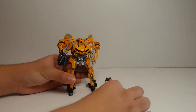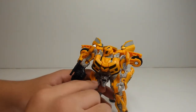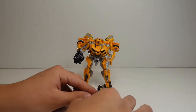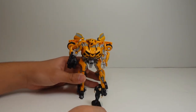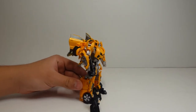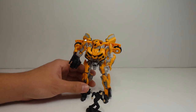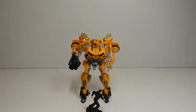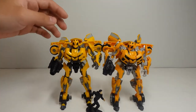I purchased Studio Series number 74, Deluxe Class Bumblebee with Sam at my local Target. He did not appear on the shelf — I asked one of the store attendants if he could look in the back because they keep some of the toys in the back, and he found him. This figure is actually really, really incredibly accurate to how he looks in Revenge of the Fallen.